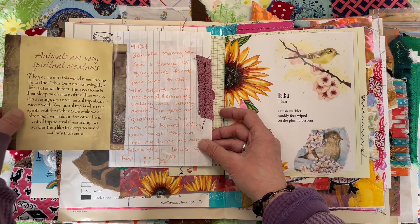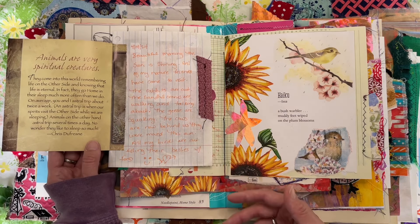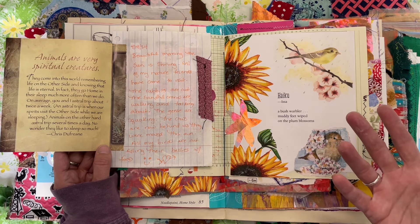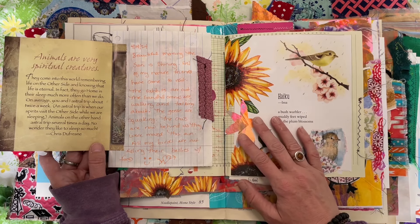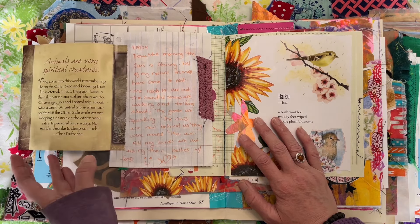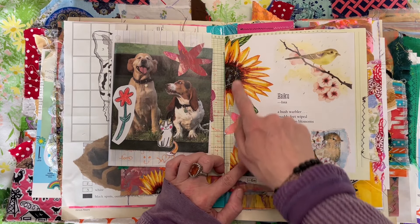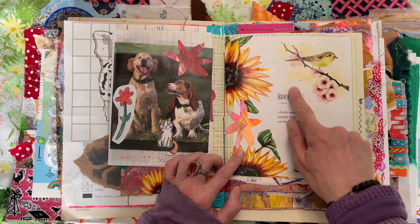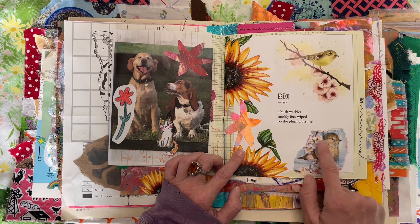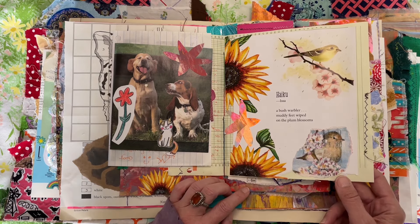Right here there's a really sweet saying: animals are very spiritual creatures. I had done a flip-through of my spirit animal journal and that got me thinking, so I was pulling out different stuff — kind of in remembrance of animals. I did some journaling here, and then here's just a page with more cutouts from a calendar and part of that poem book I was talking about with the bird, and just some decoupage of a little chickadee that I did. I love my little chickadees.